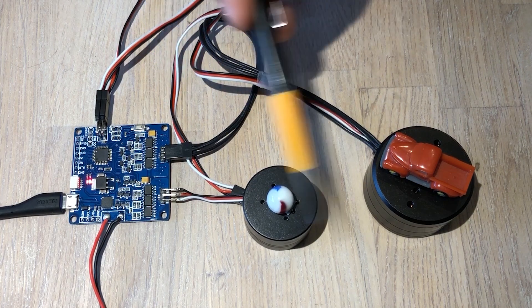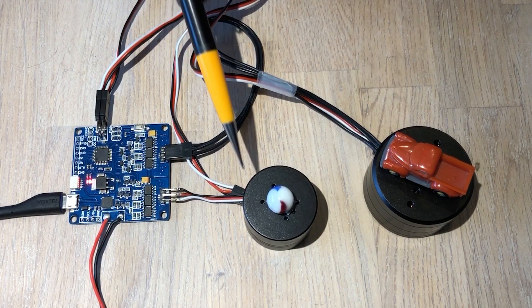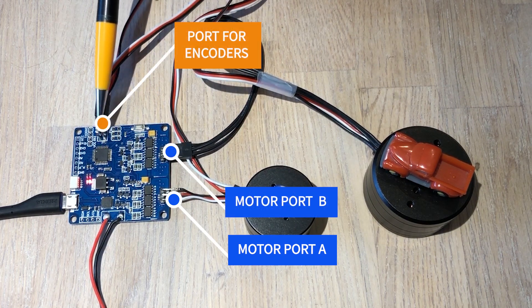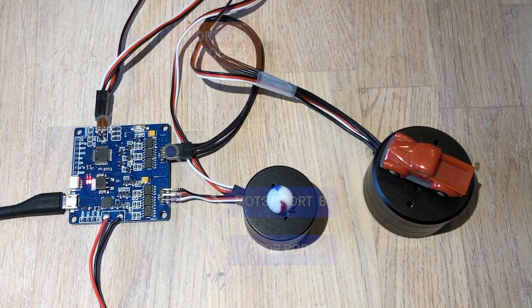And I want to also show you this setup that I have right now. So I have the two motors connected to the ports and then I have the encoders connected into the encoder ports of the new version of the board.